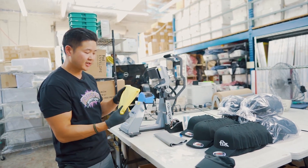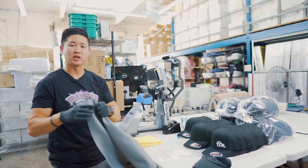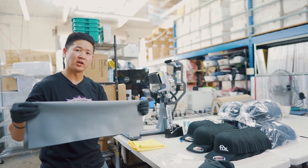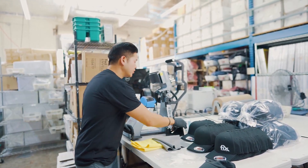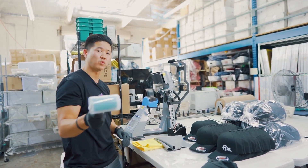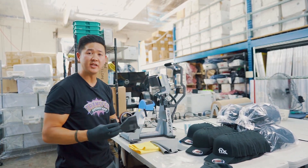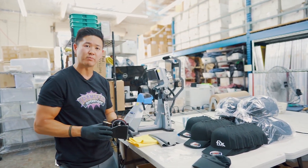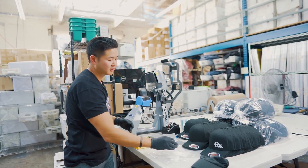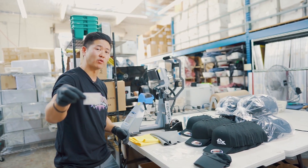Some of the materials we're going to be using include a microfiber towel, a Stahls silicone sheet — which gives a nice textured finish, I'll drop a link below — a reusable lint roller you can get on Amazon, heat resistant tape to keep the transfer in place, and of course our hot peel transfers. I'll drop a link below so you guys can order easily.